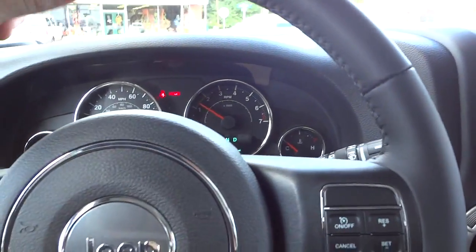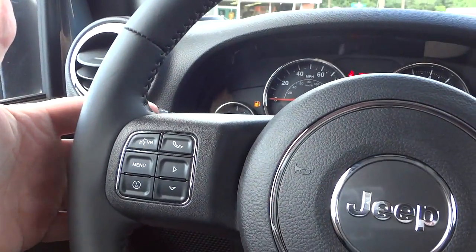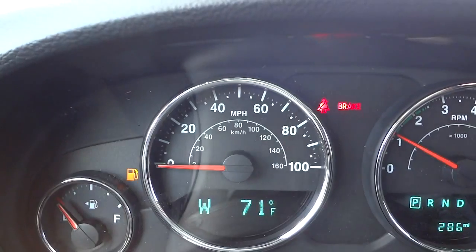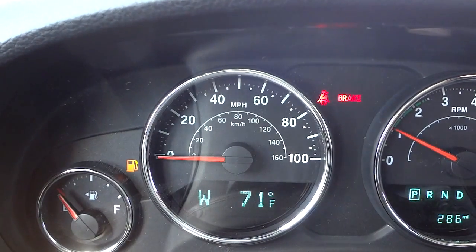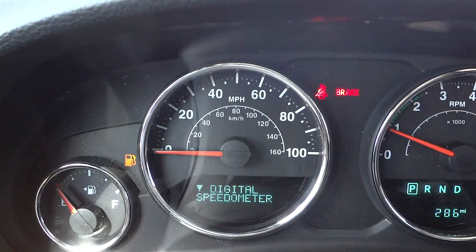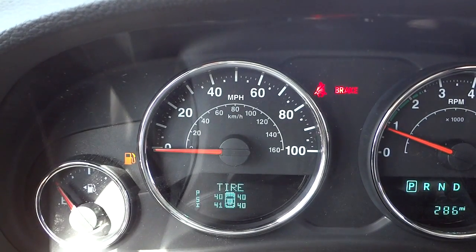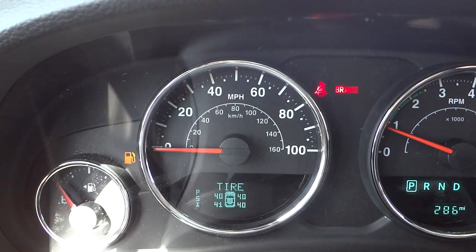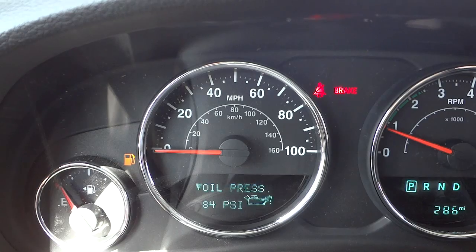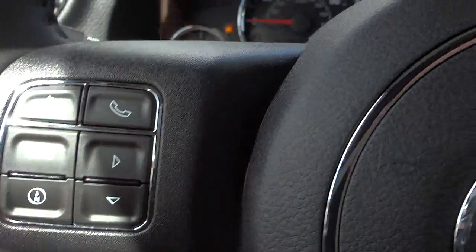The steering wheel is leather-wrapped, very comfortable, and has a good thickness. Cruise controls are on that side, volume button on the back of the steering wheel. On this side you've got Bluetooth and voice recognition. There's a little display — the 'W' means I'm facing west, and outside temperature is 71 degrees. Push the menu button and it gives options like a digital speedometer, tire pressure, and more detailed vehicle information.